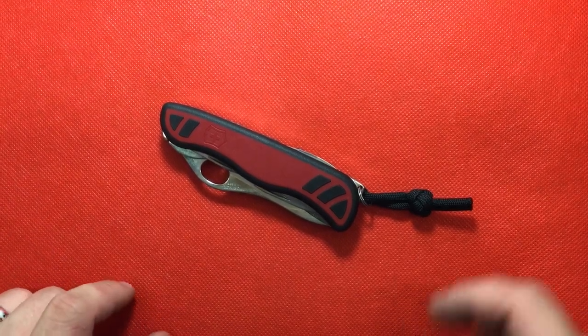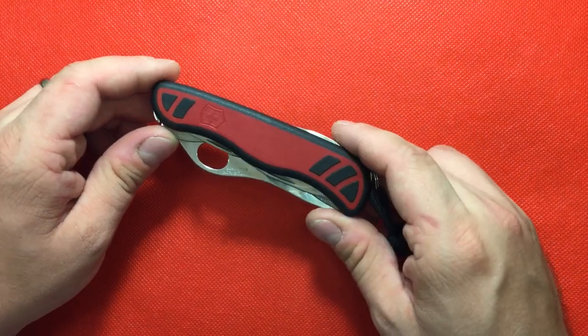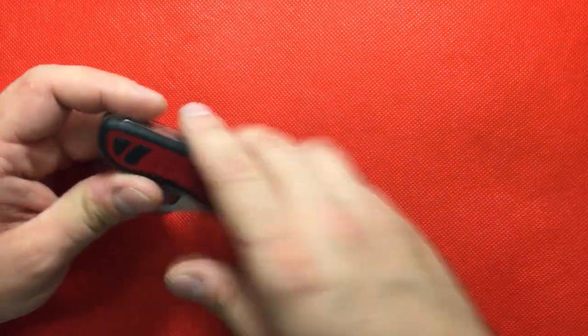Hey YouTube, Mark Kaufman here again, and I wanted to talk about this very unique knife. I just forgot the name of this knife, but I will be sure to put it in the title.